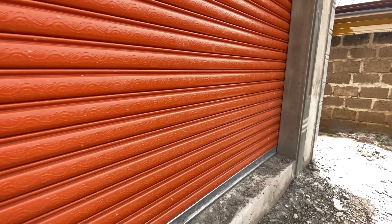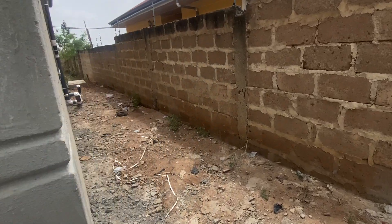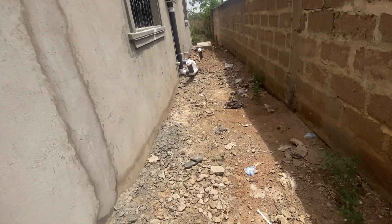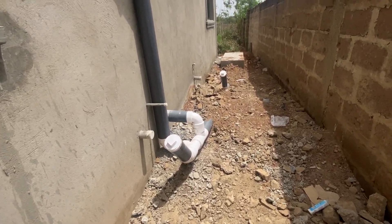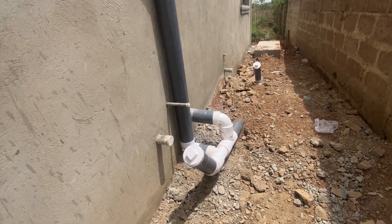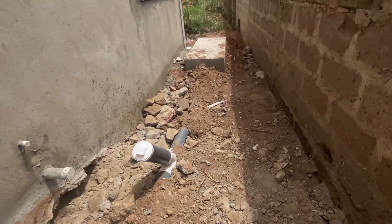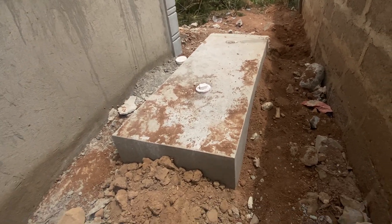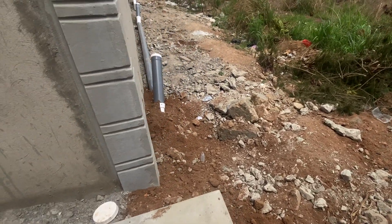Work is progressing steadily, but this is what I want to bring your attention to — this is the biodigester that we did for this particular property. It's a six-by-two family size digester, and it fits perfectly for how the homeowner intends to use it. The pipes have been connected. Let me show you the digester — nicely done with enhanced breaker slabs and extra rendering, and there are two toilet seats in the house.